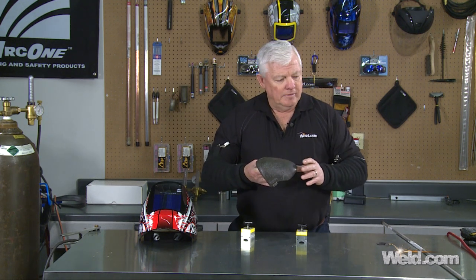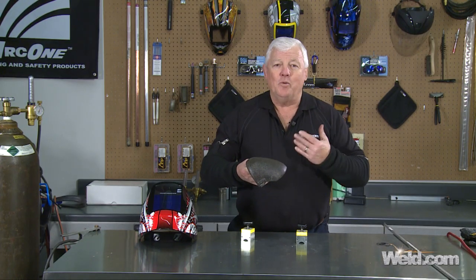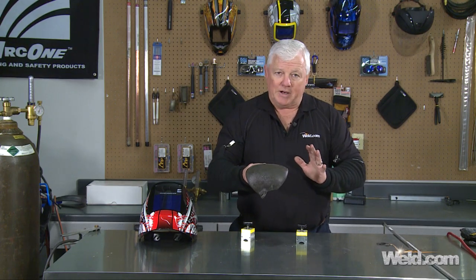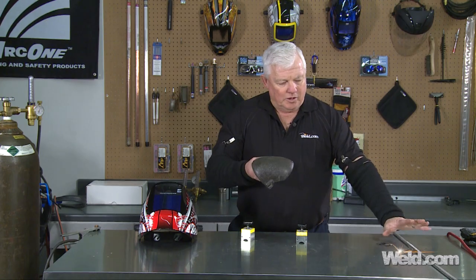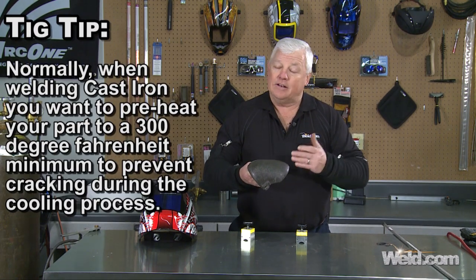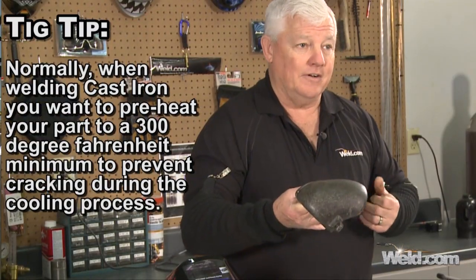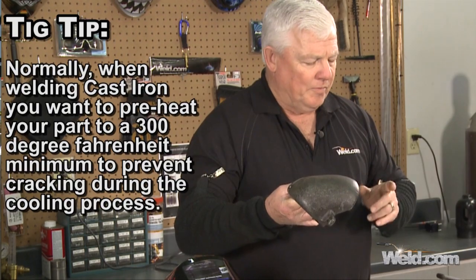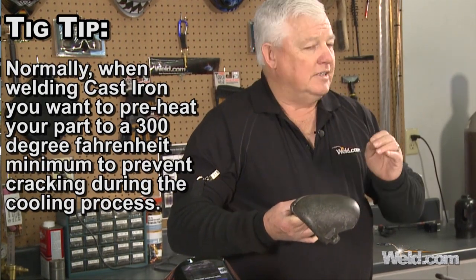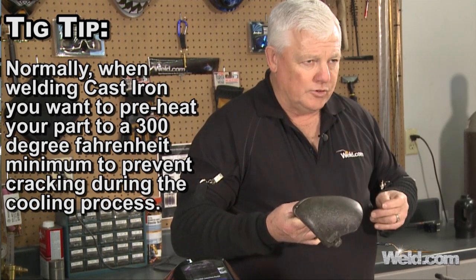There's Nickel rod. I don't know what's in this — it's a secret or a mystery, so I'm hoping it turns out well. What I've done is I've already pre-tacked it in a couple of spots, and I called up the gentleman that owns this wire. He advised me I don't have to preheat, and that's unusual in itself. So the fact that I don't have to preheat cast iron, I'm all for it. I'm going to get my gear on, set my machine on DC negative, and I'll show you how I have my TIG torch set up.